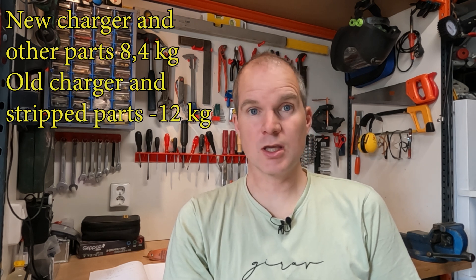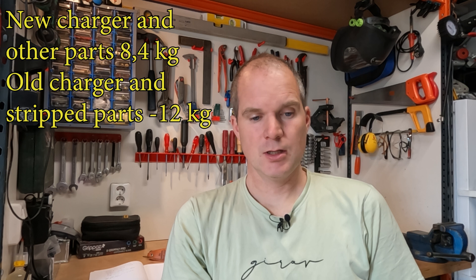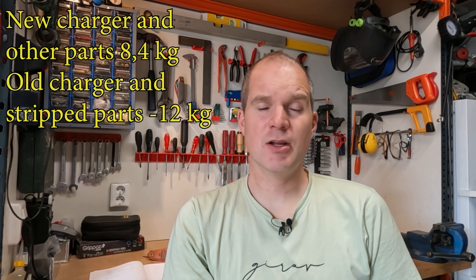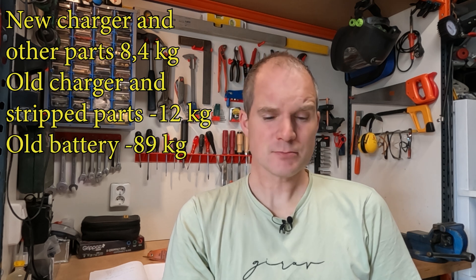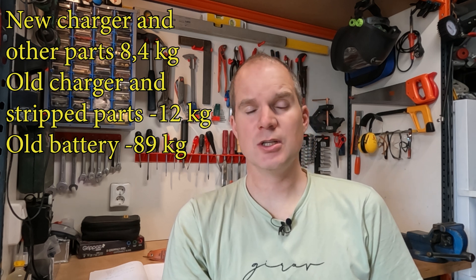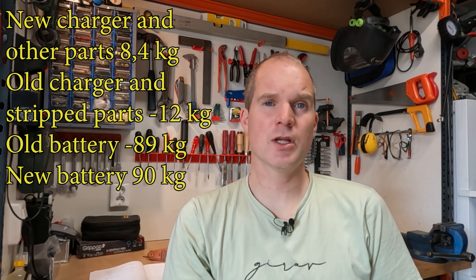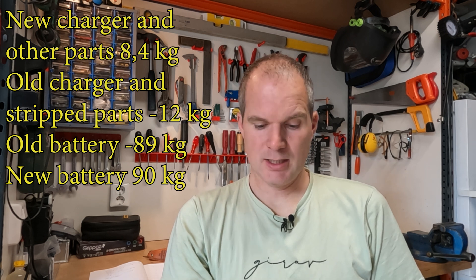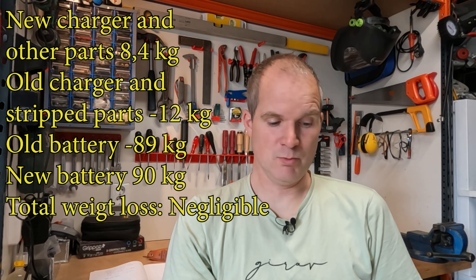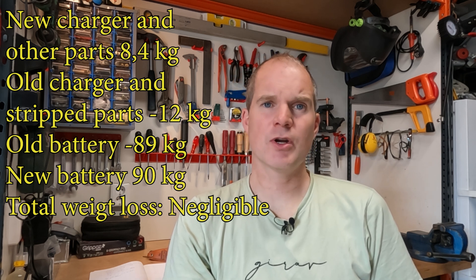So the new kit is about four kilograms heavier. The old batteries were 89 kilograms; the new batteries are about 30 kilograms each, and I have three of them, so that's about 90 kilograms — one kilogram more than the old ones. The bike has lost about two and a half kilograms approximately, so we can say roughly the weight is about the same at around 238 kilograms.